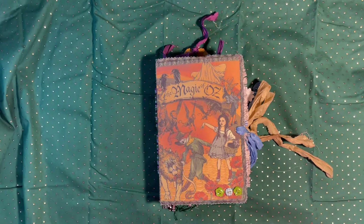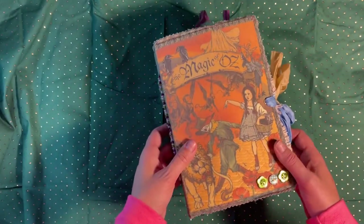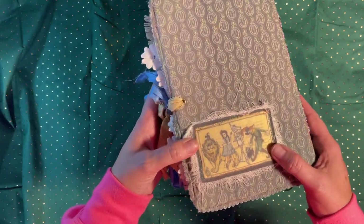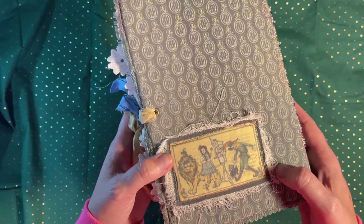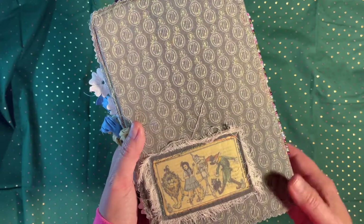I couldn't find the fabric panels from Graphic 45 anymore, so I improvised — I scanned in the scrapbook paper from Graphic 45 and used that for my fabric on the cover. It is a soft cover journal, roughly nine by six with about a two-inch spine. Every Wizard of Oz fabric piece you see here is where I took the paper, printed it on sublimation paper, and then sublimated it onto polyester fabric — that's how I got this look.